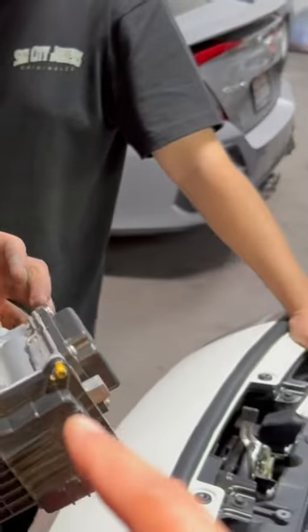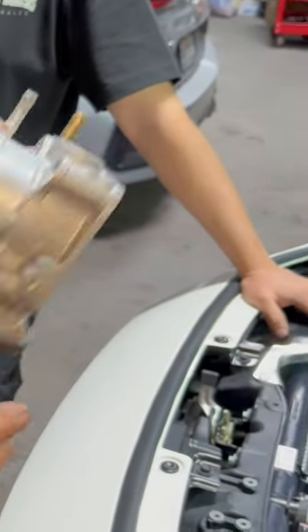We're gonna go ahead and install the Spoon Sports throttle body — like I said, here we go.